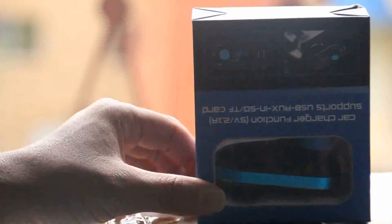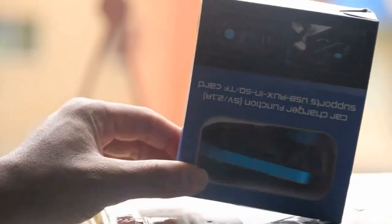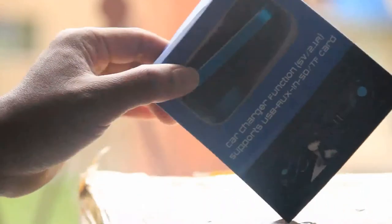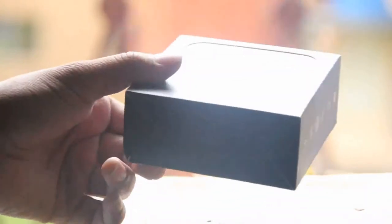I bought this from Amazon — two products, $20 each. I'm going to show you what it has in the box. It's a really nice box.